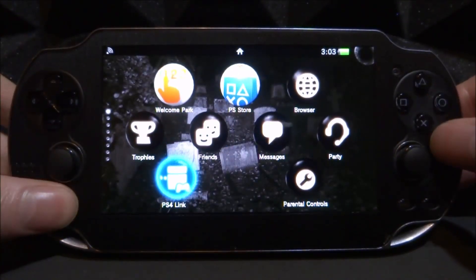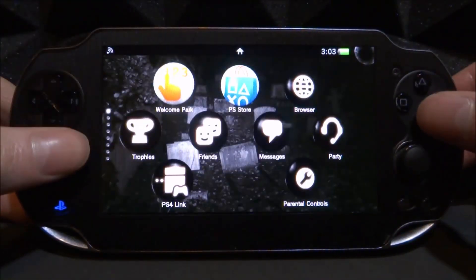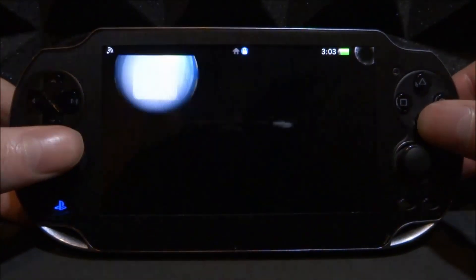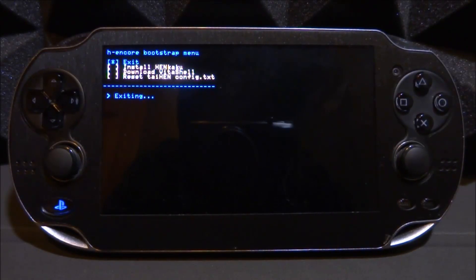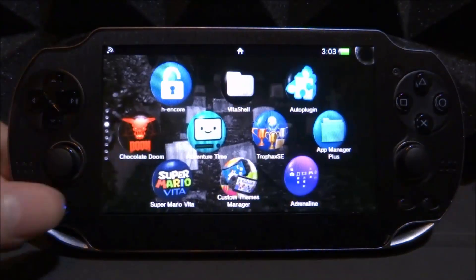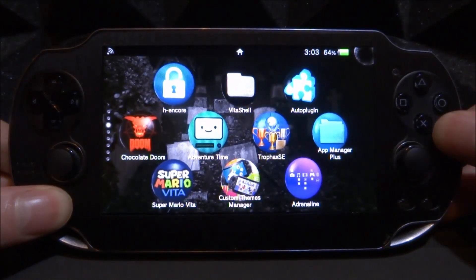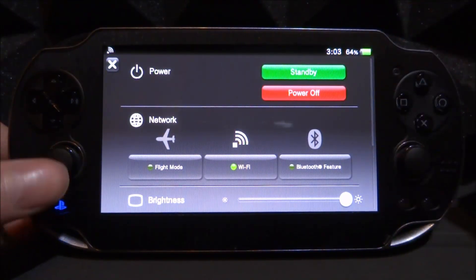Now my PS Vita has rebooted. If you hold the home button you should be able to see them. I haven't enabled my custom firmware yet, so I'll do that quickly and then show you what they look like. All you want to do is hold the PS Vita button, also known as the home button, and the menu will pop up. The one I got gives the standby feature and the power off feature.